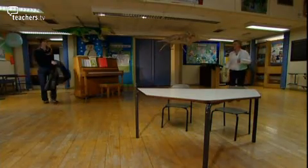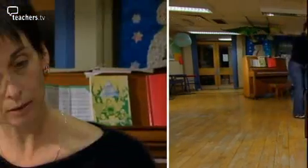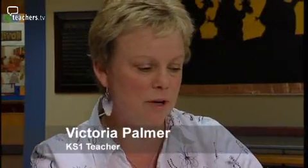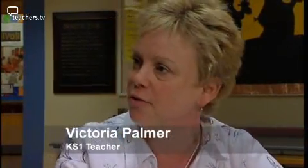Hello Rachel. Hi Victoria, how are you doing? Lovely to see you again. What bits of science are you looking at? Well, we're doing ourselves and the body. We've been looking at similarities and differences between themselves — things like eye colour, hair colour, who's the tallest. And I'd like to do something on exercise and how the body responds to exercise. I thought that would fit in well with the dance. That's perfect. And also body parts — knowing what the different body parts are.